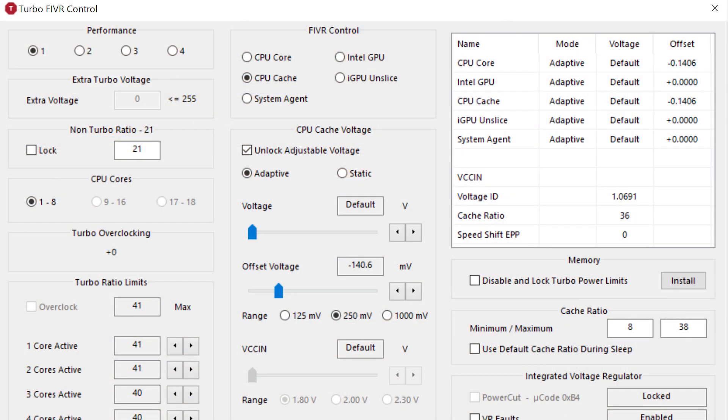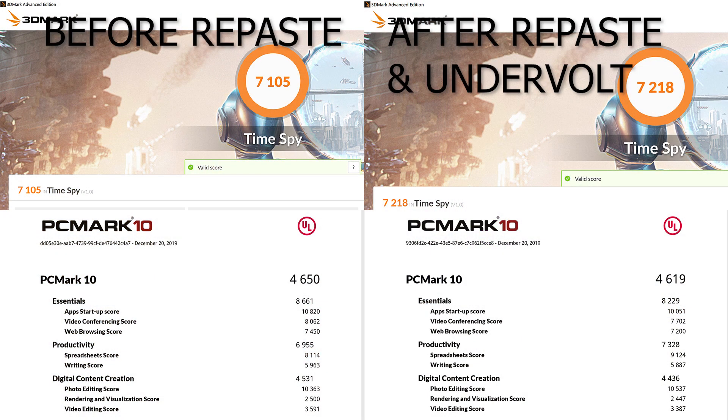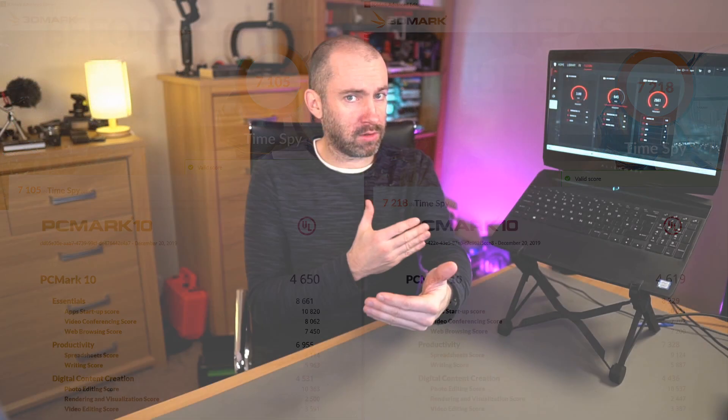Those performance gains were kind of lost when I undervolted. I used an application called Throttle Stop, which allows me to decrease the amount of voltage sent to the CPU and the GPU. I really only applied the undervolt to the CPU. What that means is I'm still going to get a lot of performance, but by dropping the CPU voltage, I also dropped the thermals — because there's less power going through, there's less heat to cool down. So because of that, the fans went down as well.